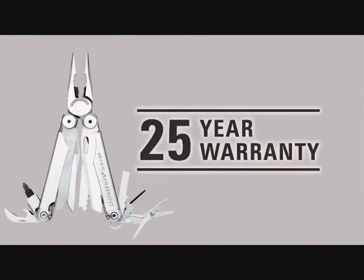Last, but definitely not least, all Leatherman Multi-Tools are backed by our industry-leading 25-year warranty. Remember, you can always find more in-depth information about specific material, warranty, and more on the customer service and FAQ area of the Leatherman website. And hey, the next time you're in Portland, stop by and take a tour and watch the Wave being made first hand. Thank you.